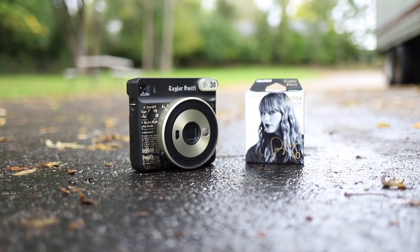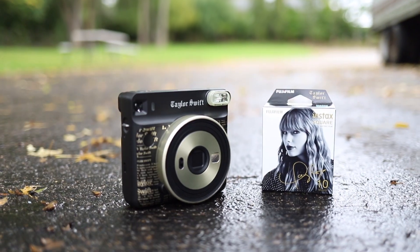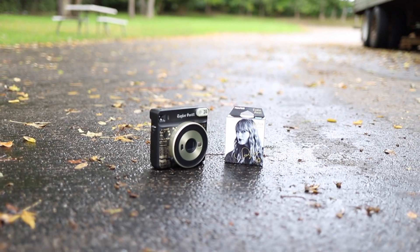It doesn't come with film, so you will have to pick up film. Not only did Fujifilm come out with a Taylor Swift camera, they also came out with Fujifilm Taylor Swift film paper. These kind of go together — that's what I'm going to use in the camera to test it out for a few photos.